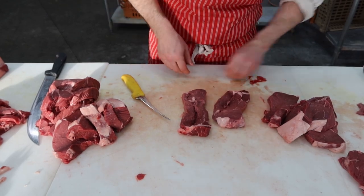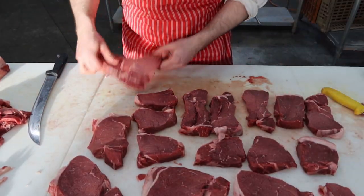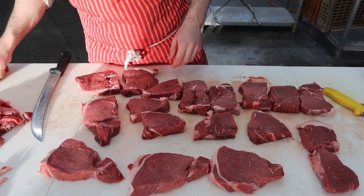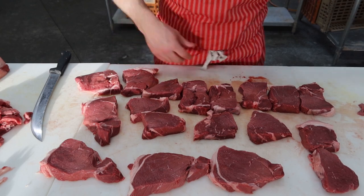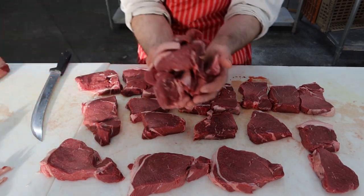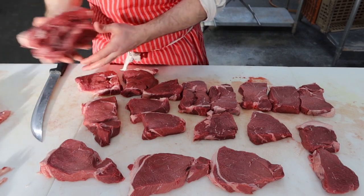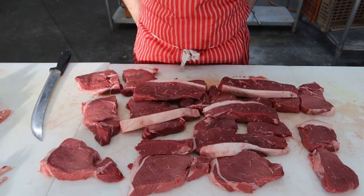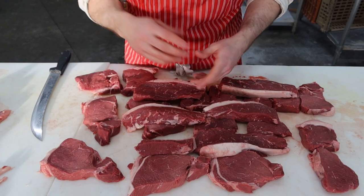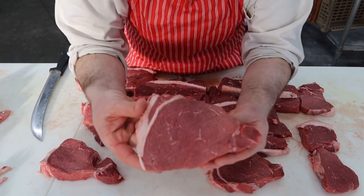There you go guys — the top sirloin steaks. Counting them up: two, four, six, eight, ten, twelve, fourteen, sixteen, eighteen off the main sirloin, and six off the cap — 24 steaks total, with about two and a half pounds of scraps. So you get 18 steaks off the middle and six nice cap steaks. That's how to cut a top sirloin. These are going to be pretty good steaks — they won't melt in your mouth, but season them up, let them age 30 days in that vacuum pack before you cut them, and they're pretty dang good.